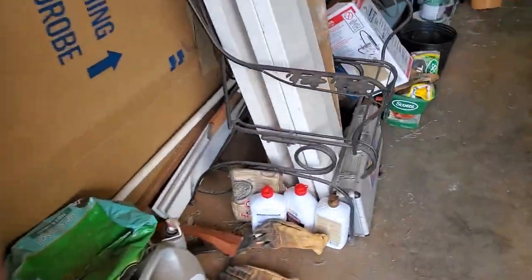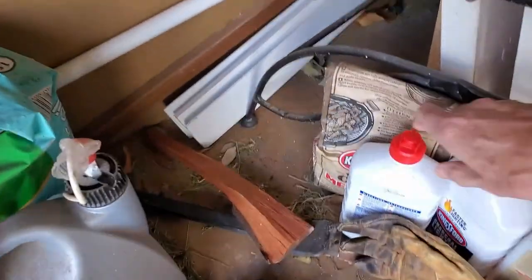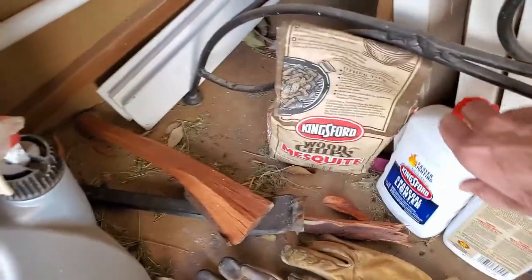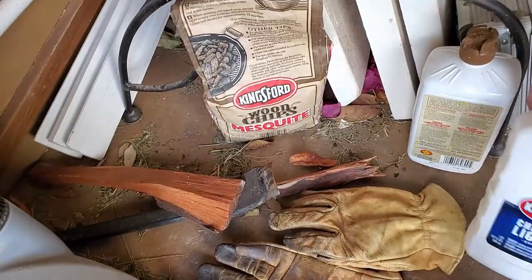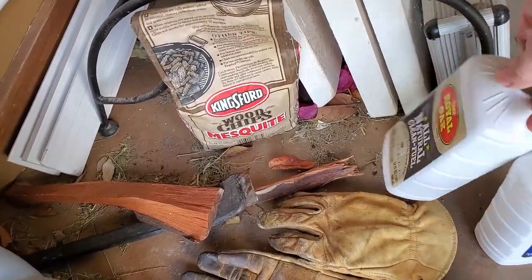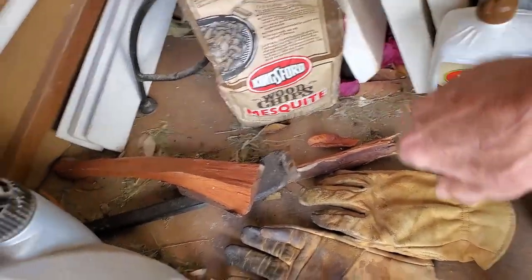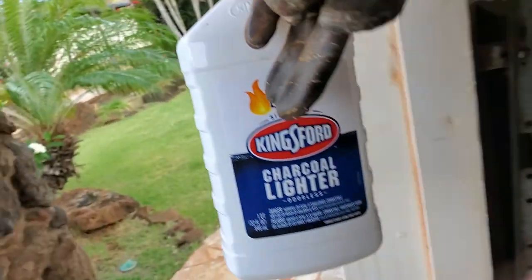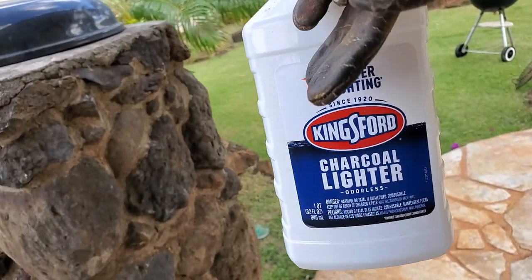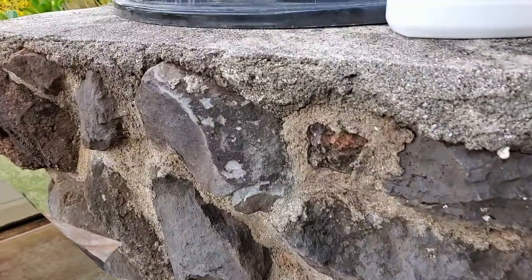I get all my utensils out. I don't know if you guys know it, but they've been doing this environmental neutral stuff and it doesn't light worth a crap. Anyway, that's another story. This is what I love — Kingsford, the best.